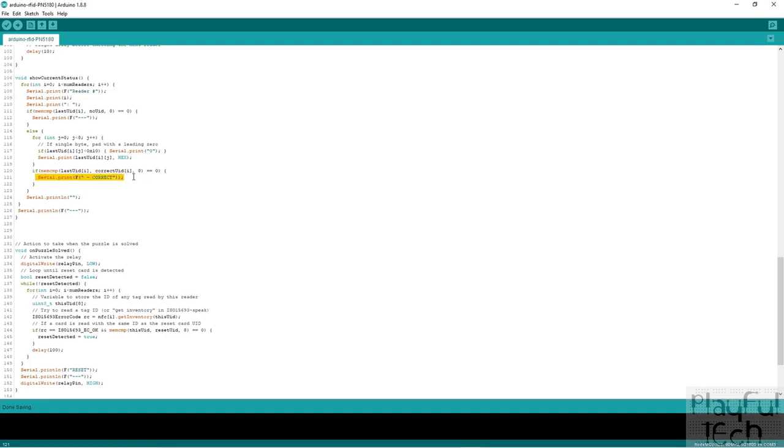If you wanted to provide visual feedback to players — for example, an LED lighting up green in front of each slot with the correct item — this section of the code is where you'd add that. Whatever is placed in this section is only executed for the current reader if that reader has the correct object placed in front of it. So if you had a row of LEDs and wanted to light the corresponding element, this is where you would place that code.